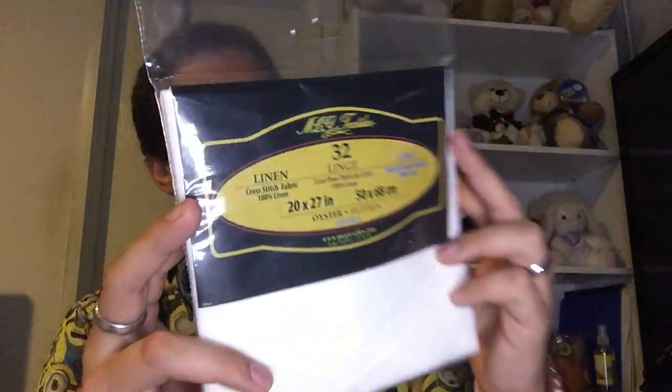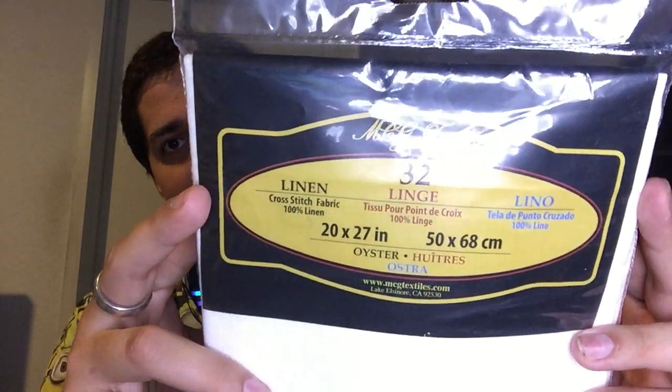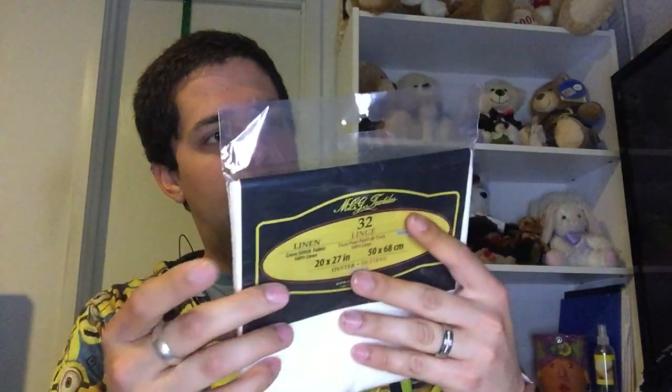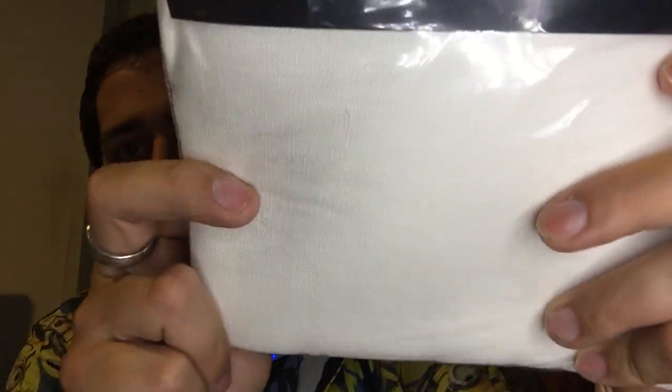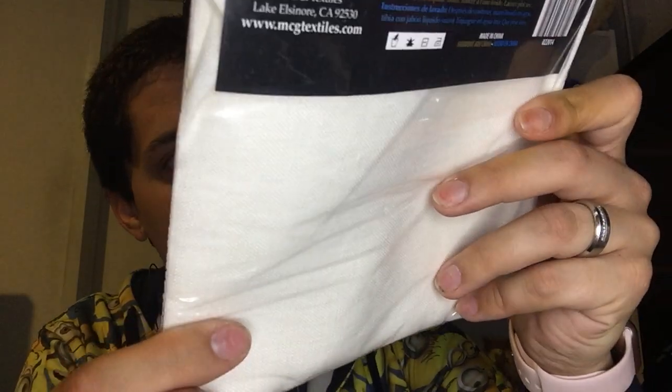I also bought some linen - nothing fancy. It's from MCG Textiles, 32-count linen in oyster. I looked at it as much as I could through the packaging and it doesn't look like it's got a lot of slubs - maybe a few here and there but no great big huge slubs. I have no idea what I'm going to use it on, I just really liked it.